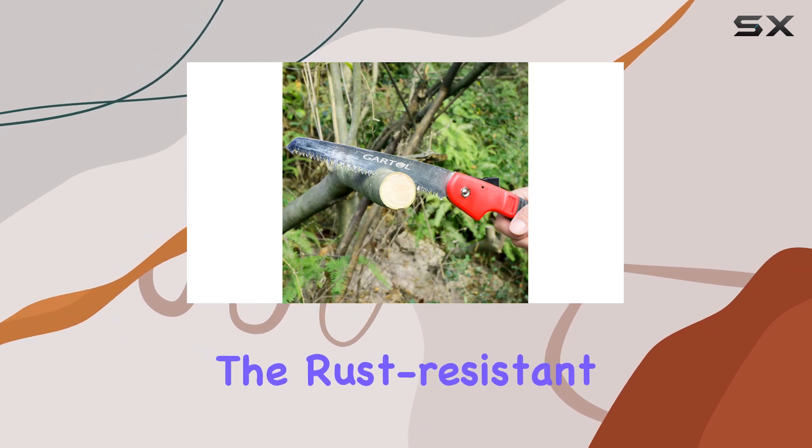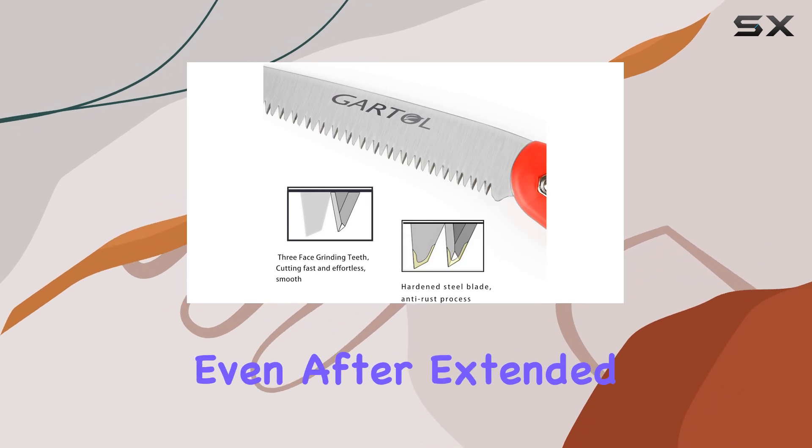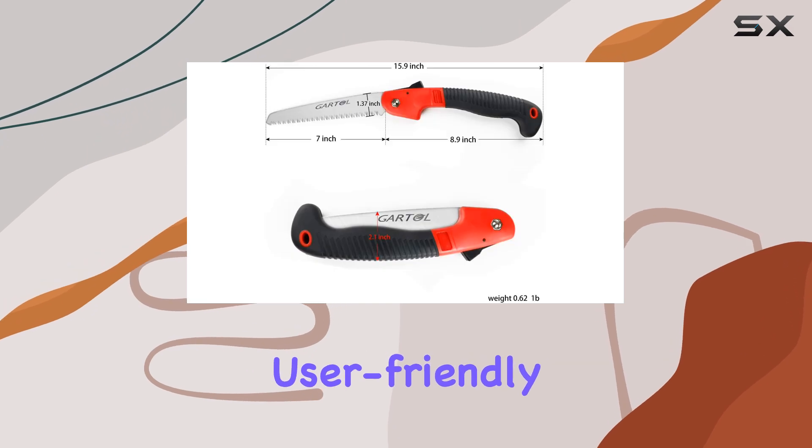One of the standout features is the rust-resistant steel blade, which maintains its sharpness and effectiveness even after extended use. The saw is not only powerful, but also incredibly user-friendly.